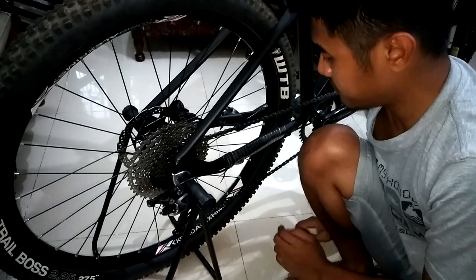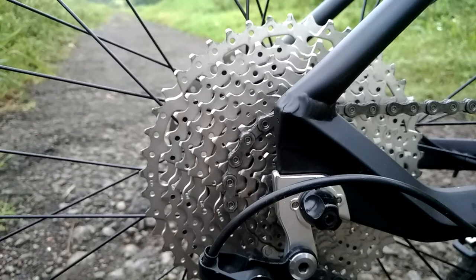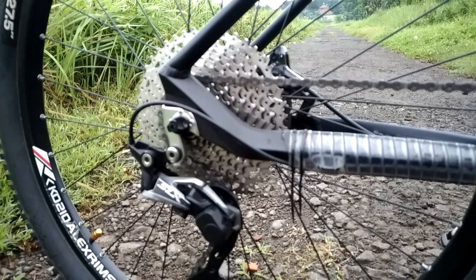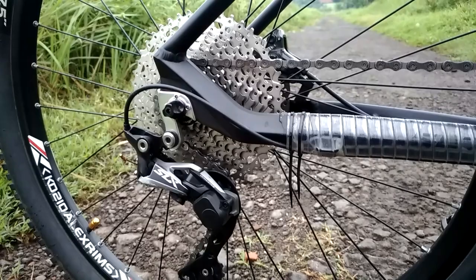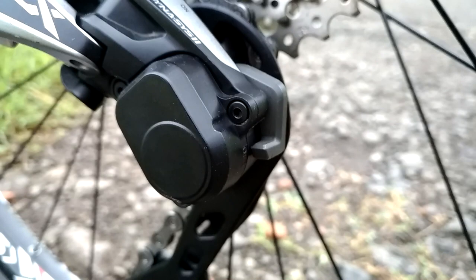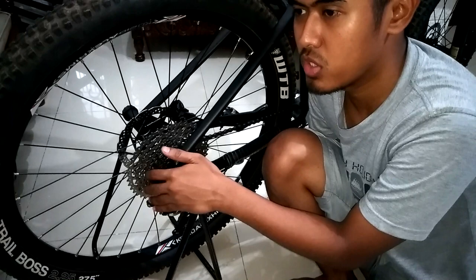Oke untuk bagian belakang sedikit. Rantainya gue pakai Shimano juga dengan tipe CN600. Kemudian untuk kasetnya ini 11 speed, dengan kok dari terkecil itu 11 tooth dan yang terbesar 46 tooth. Gue di sini pakai produknya Sunrise yang 11 speed. Kemudian masuk ke rear derailleur, di sini gue pakai SLX M7000 11 speed juga. Yang mana compatibility-nya itu sampai 46 tooth. Kalau kalian menggunakan lebih dari 46 tooth, gue gak merekomendasikan ya, karena compatibility dari Shimano-nya sendiri itu sampai 46 tooth untuk yang SLX M7000 ini.